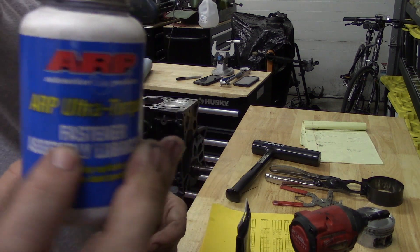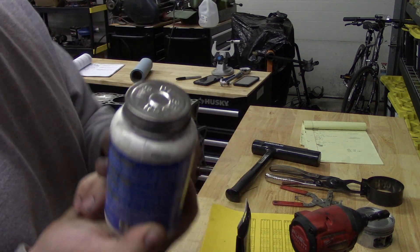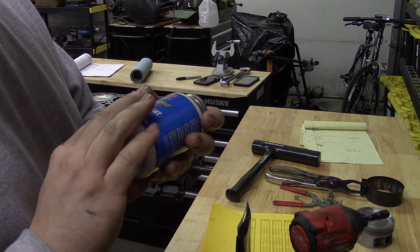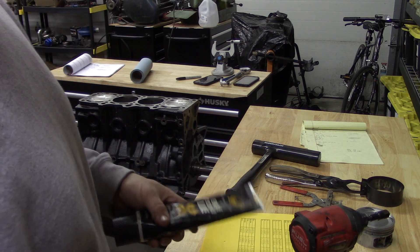Like I pointed out before: ARP Ultra Torque. I use this on the OEM stuff as well as my normal ARP hardware I install for some of these motors.